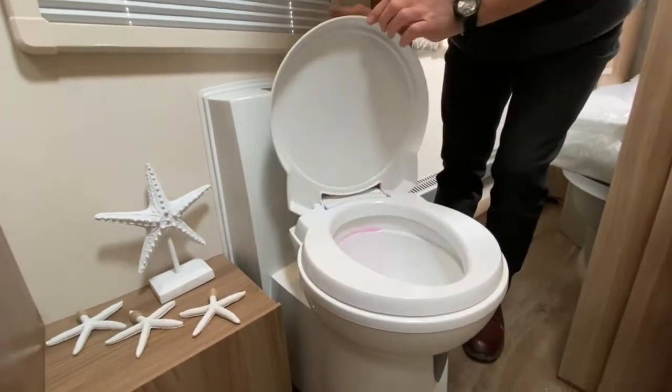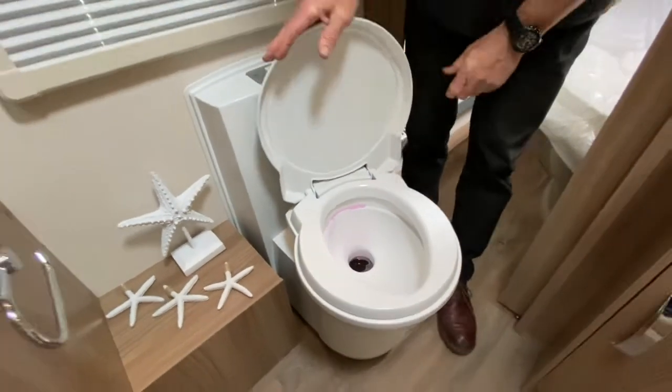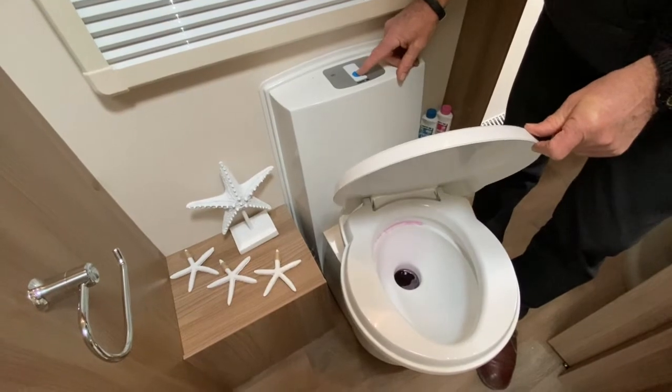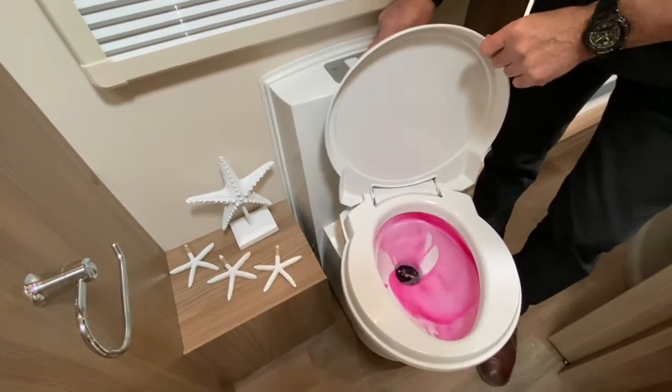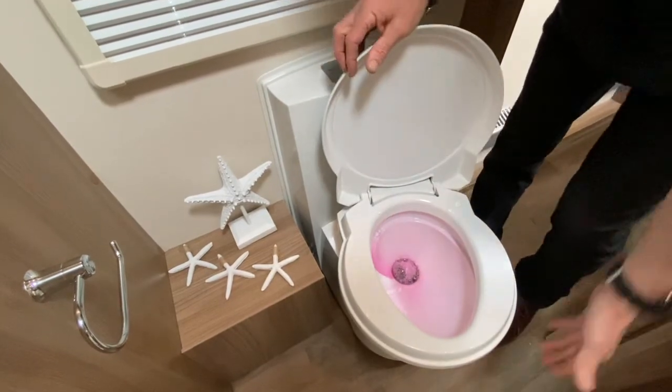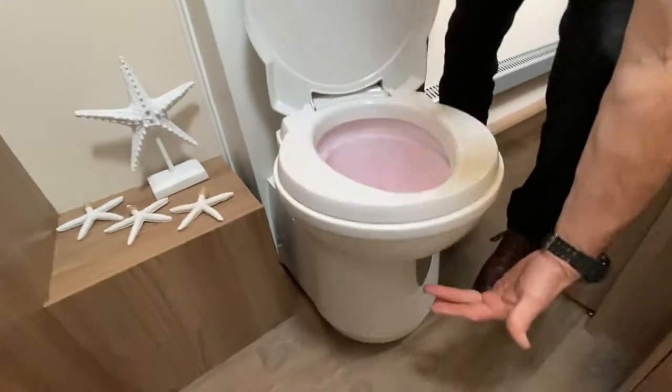There's no right or wrong on this particular way of use. When we want to flush the toilet, we press the blue button in here, and as you can see, you get some pink chemical like soap around the bowl.